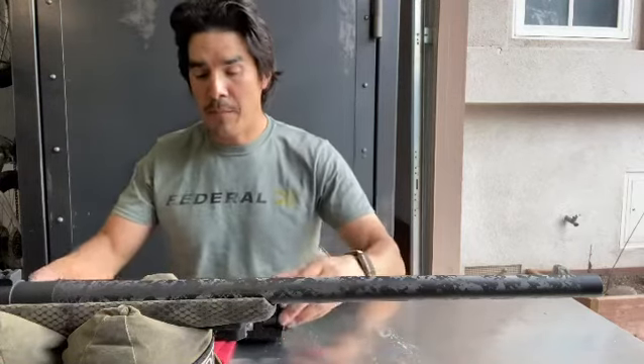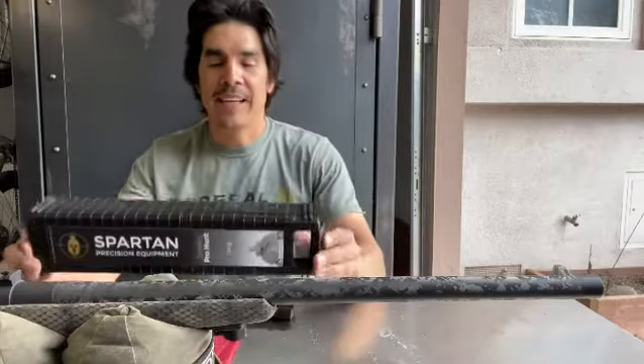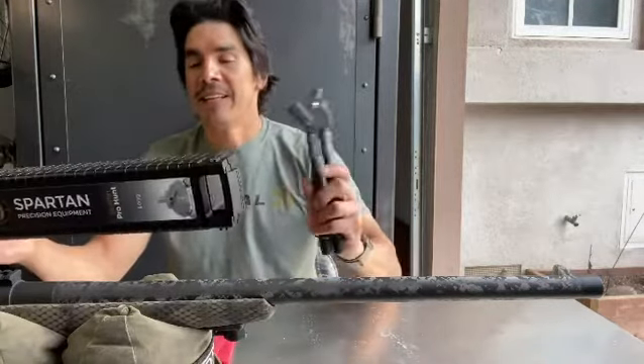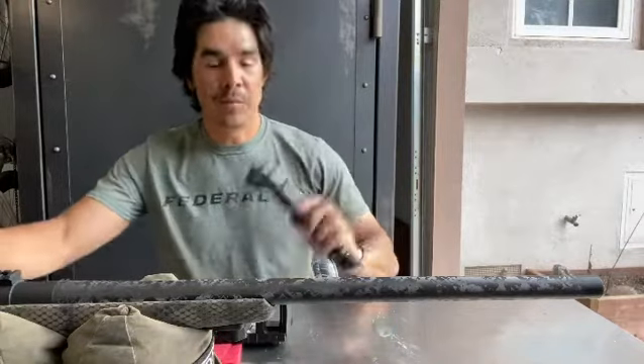I picked up a new bipod for my Proof Research Glacier TI. It's the Spartan Precision Equipment Javelin Pro Hunt Long. It's a super cool setup.